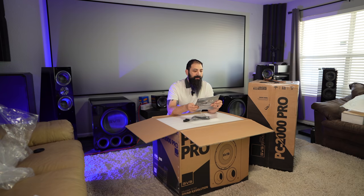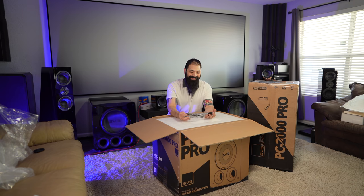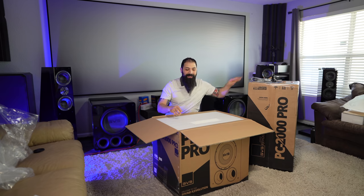And then you have your fancy catalog that has every single thing that they have to offer. So as you buy a subwoofer and think, well, maybe I need some cables and different accessories — you can flip through this, leave it in your bathroom for some enjoyable reading later on. The other thing you're going to notice is a power cord — very, very simple.